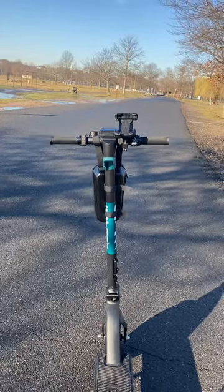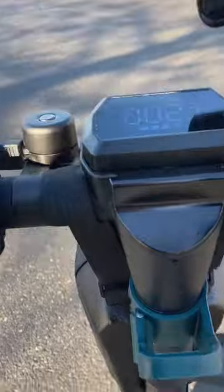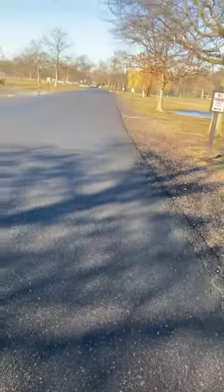Today, for the first time ever, we're going to put it in second gear and see if we can hit the top speed of 20 miles an hour. See, right here, that goes second gear, that's first gear — we're going to keep it in second and see if we can hit 20. Let's try this out.